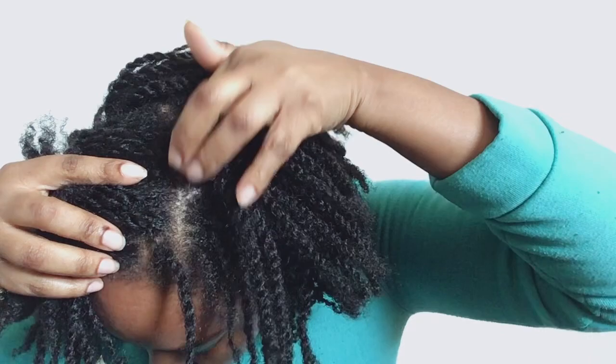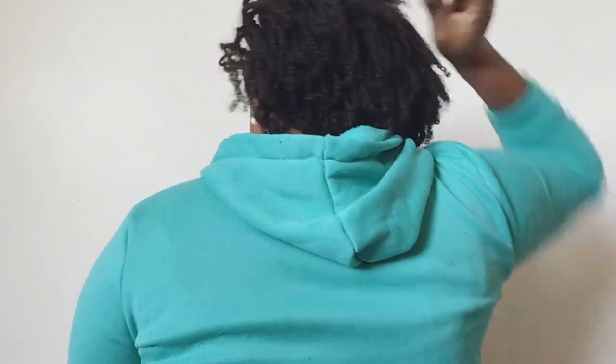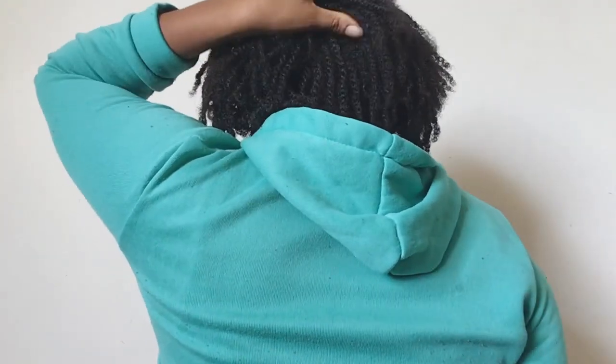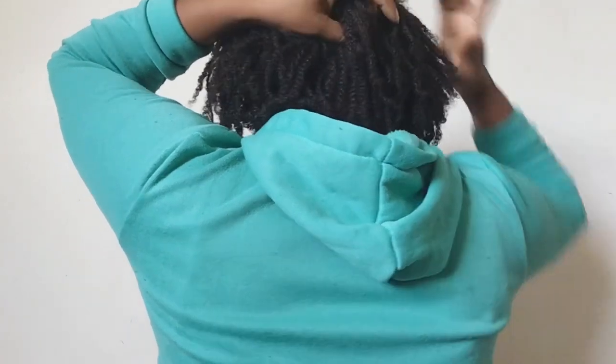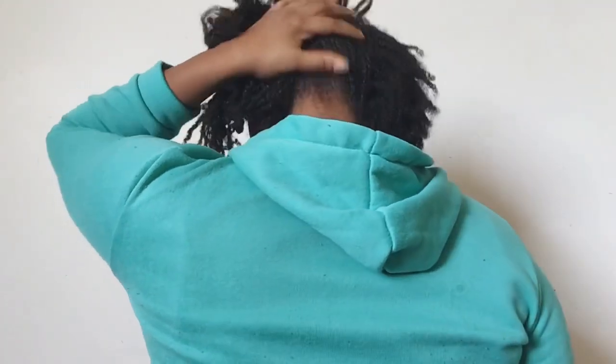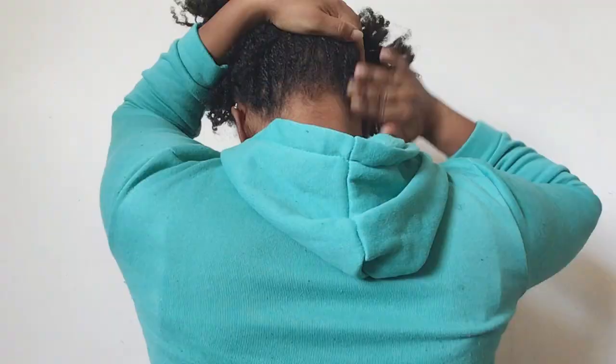If you have trouble with the dropper, you can use your finger to apply the oil to your scalp. Remember to treat your scalp kindly — don't be too rough. Gently massage it in and take your time. You don't want to miss a section, because you want each part of your scalp and hair to be properly treated evenly. If one side is dry and the other is moisturized, one side will grow nicely while the other may have breakage or split ends.